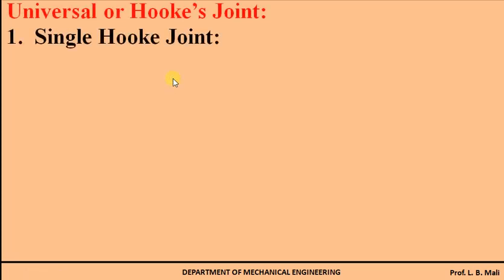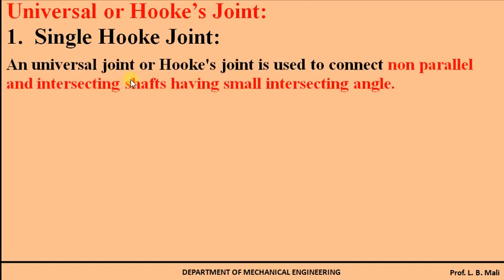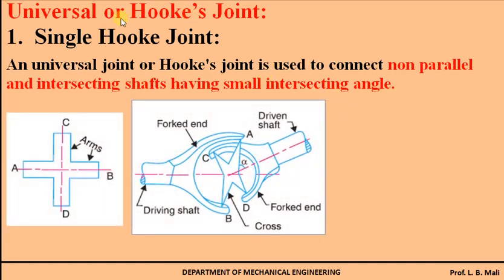In this video we are going to study the hook joint, which is also called the universal joint or the cardan joint. This hook joint is used to transmit power from one shaft to another shaft when the two shafts are non-parallel and intersecting, having a small intersecting angle. Now we will see the construction of this hook joint.